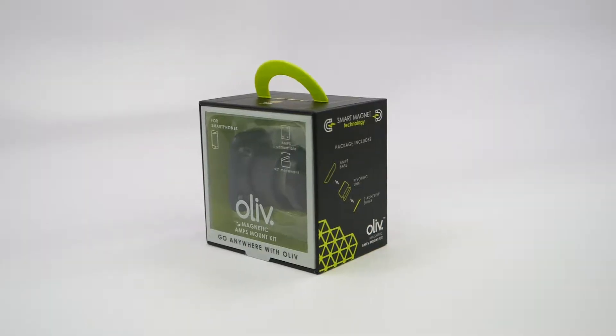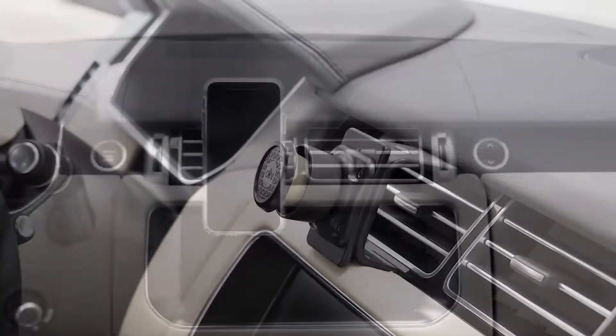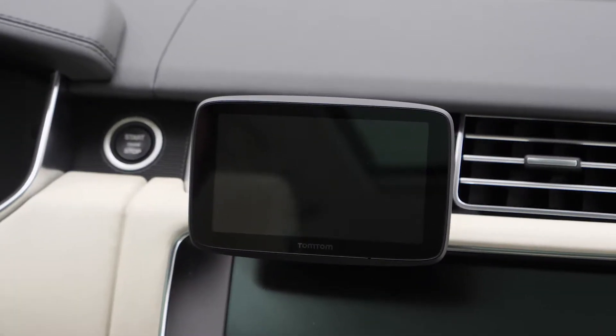Today we're in a 2017 Range Rover to show you the Olive Amps Mount. Olive is a universal magnetic mounting solution for phones, GPS's, and other smart devices.